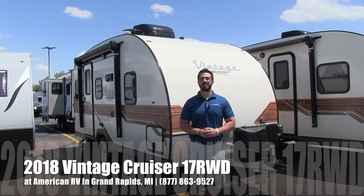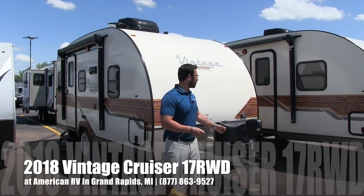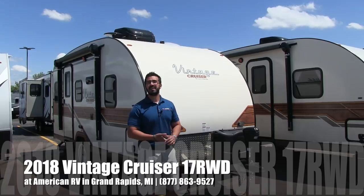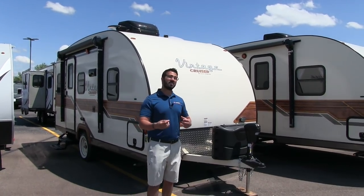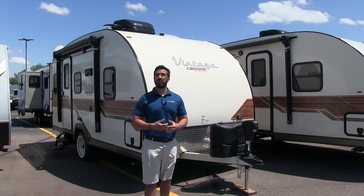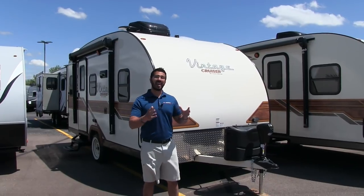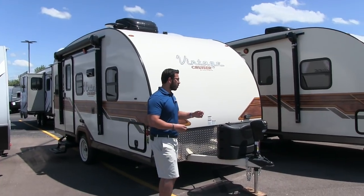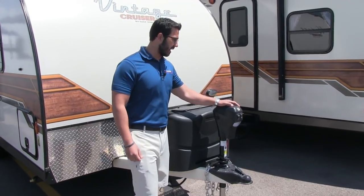Hi folks, I'm Ian Baker, the product specialist here at American RV in Grand Rapids, Michigan. Today I'm here to tell you about the 2018 Vintage Cruiser 17RWD. It's a nice lightweight trailer, a great couples coach, under 3,000 pounds. It has that great vintage look and all the modern amenities. Let's go ahead and start up front — we'll talk about the outside features and then head on in.